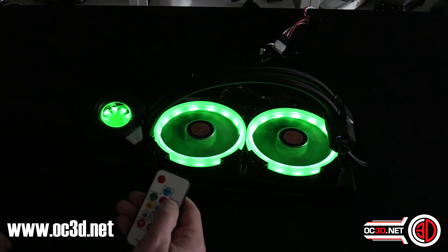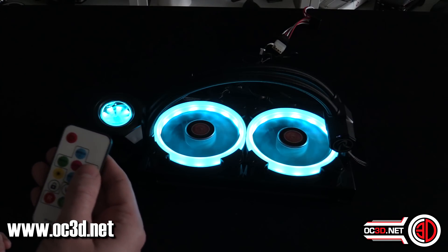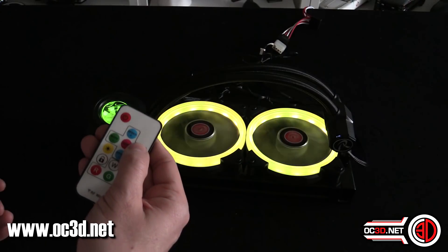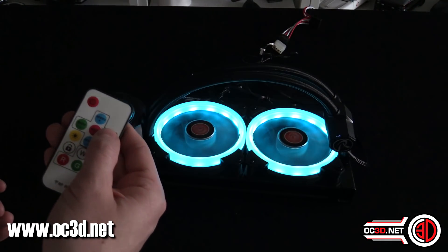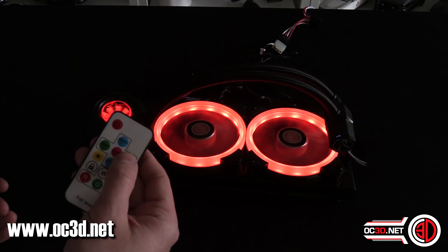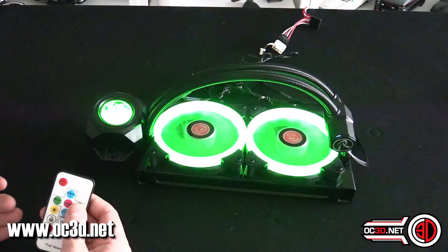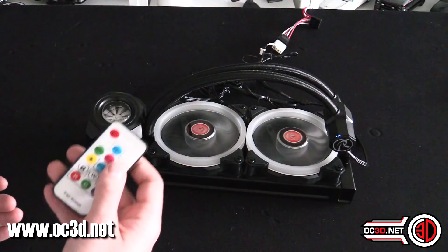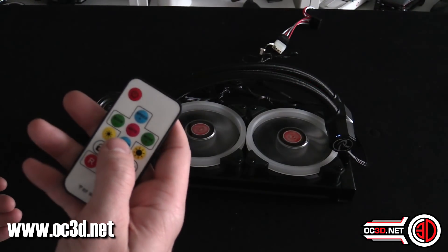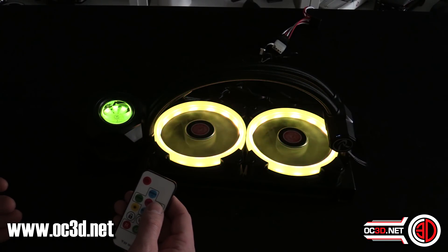Going through the modes, it's pretty much fixed colors. We get to yellow, pinky-purple, light blue, then white. When you start the next set, they pulse through the colors. Going through them all quickly — when we hit the button again it pulses and flicks through all the colors rather than a slow fade. There's also a speed button — speed plus and minus — so you can speed it up, making them flash faster.